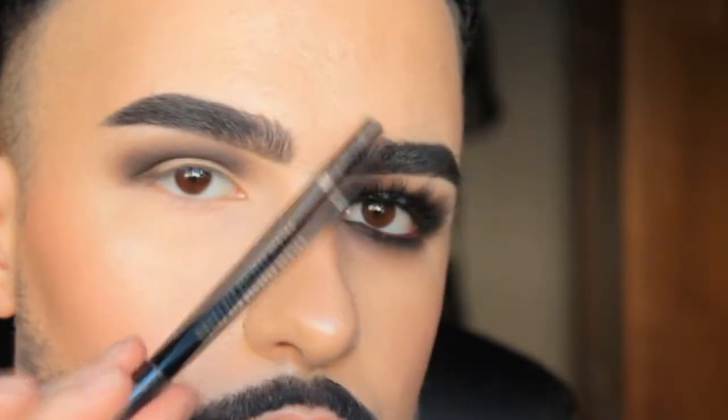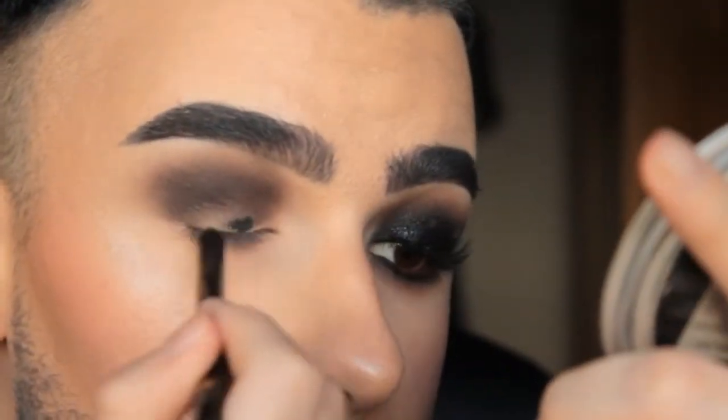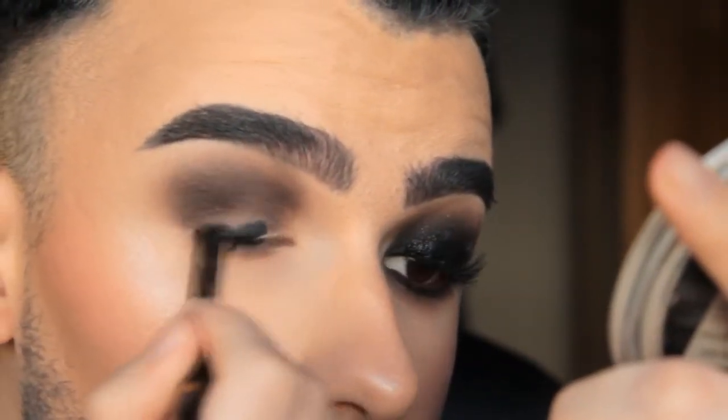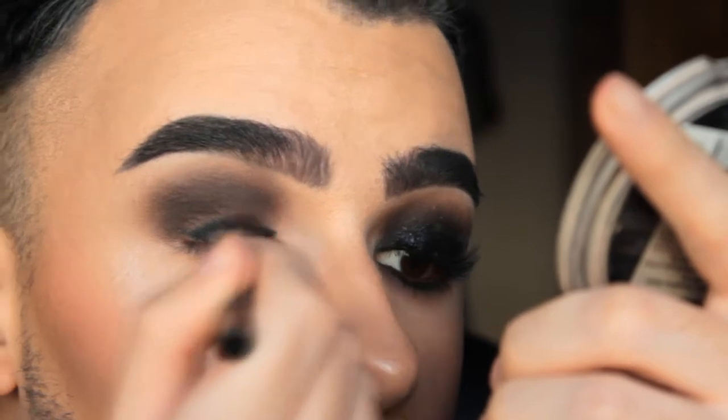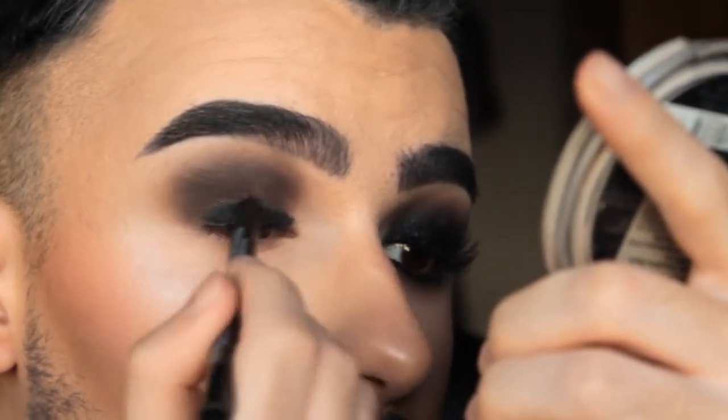Now I'm applying a black eyeliner eye pencil as an eyeshadow base — this one is by H&M, and the color is black, obviously, as you can see.